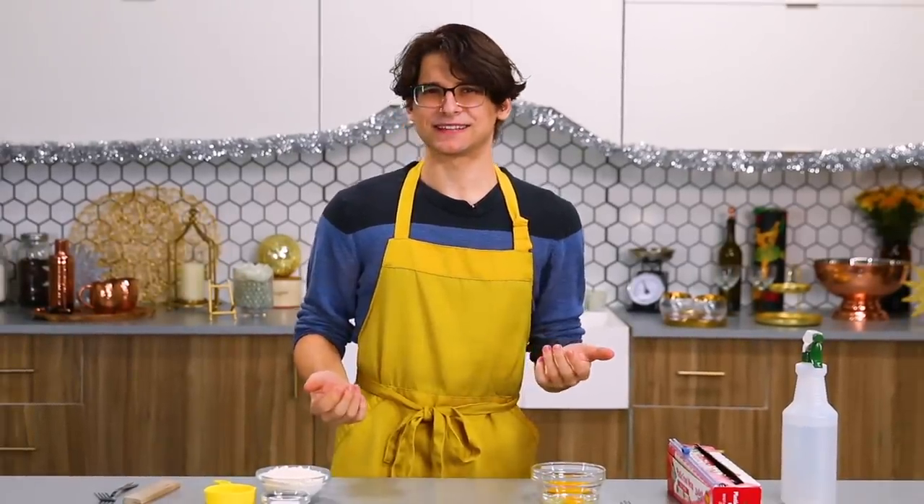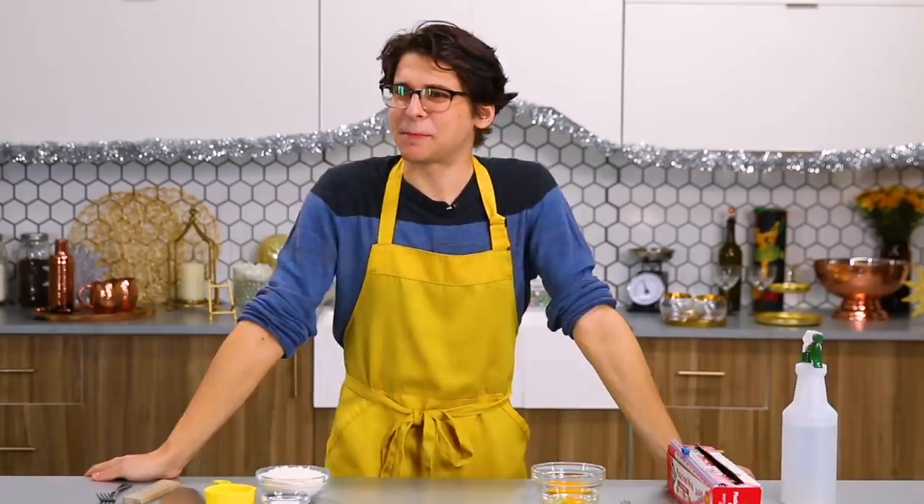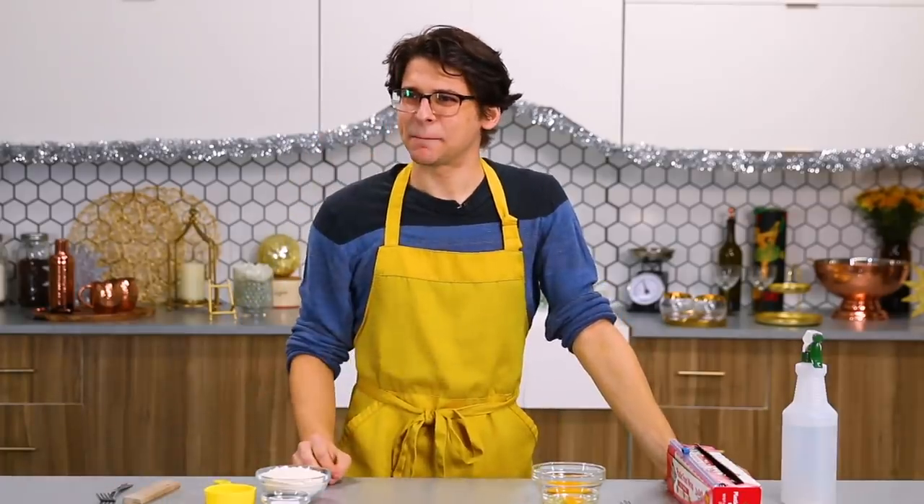I'm going to be making homemade pappardelle. How do you say it? Pappardelle? Pappardelle. My dad's gonna kill me if he sees this. Every viewer from Italy, I sincerely apologize.